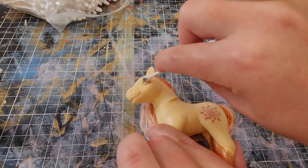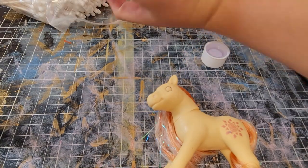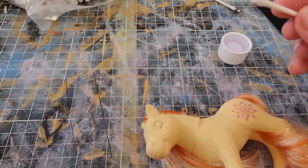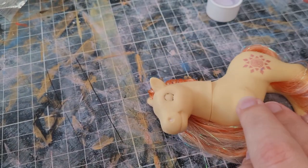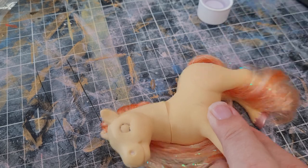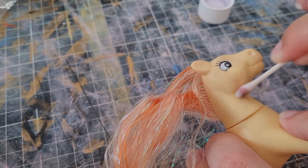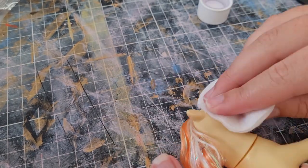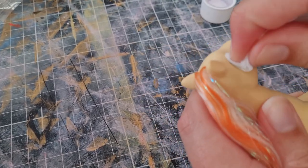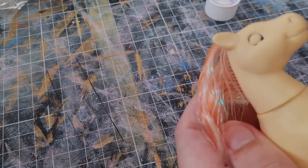We started cleaning up all of the factory paint off. A lot of this is sped up — it took actually quite a bit longer than I was expecting. I'd say the whole custom took maybe an hour and a half, but I did take some breaks. I was using 70% acetone just from the pharmacy, just making sure I got any scuffs or damage off the base of the pony.